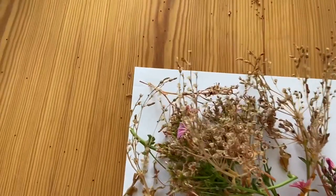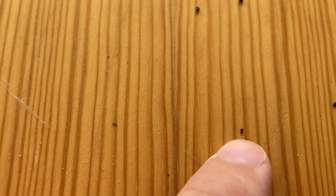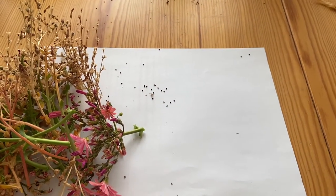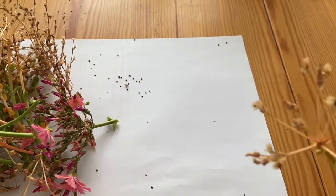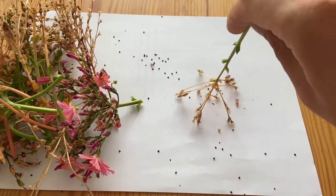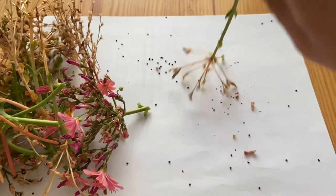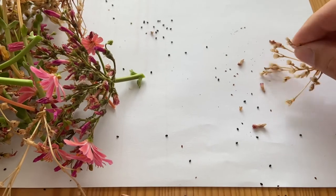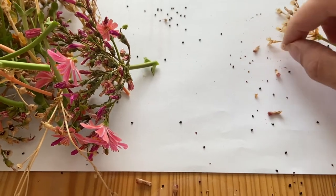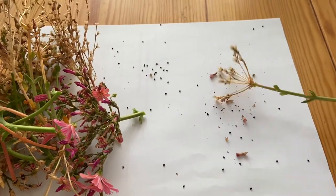This is the result. You can see a lot of the seeds already fell on the table. This is what a Levisia Cotyledon seed looks like. So what you do now is you simply take a bloom stalk — a dry bloom stalk — and you can just remove the seeds simply like this. Most of the seeds will fall off. You can also try to do it by hand, like squeeze the seed pockets a little bit. But I think most of the seeds you will get out by just tapping it on a piece of paper.